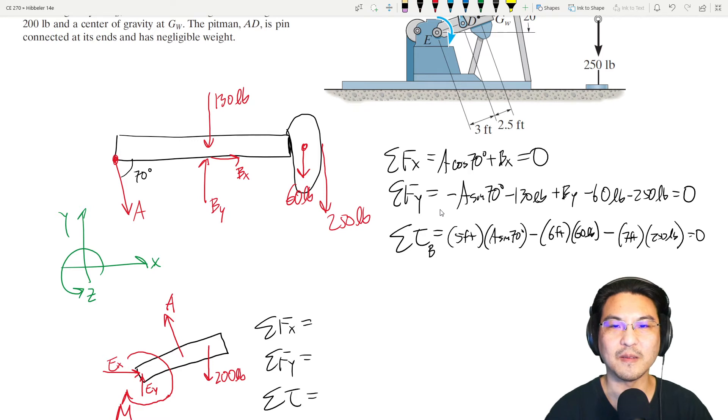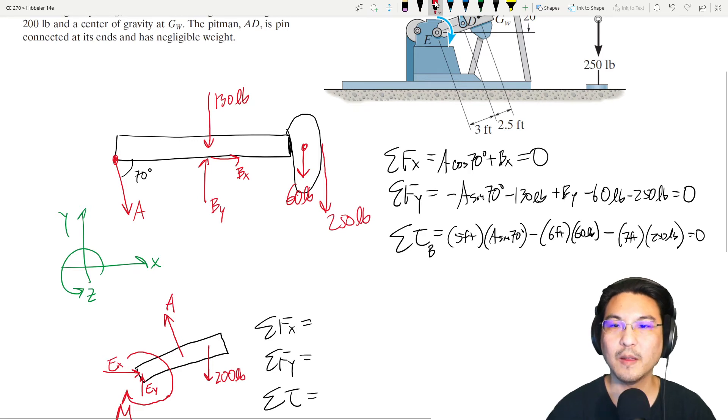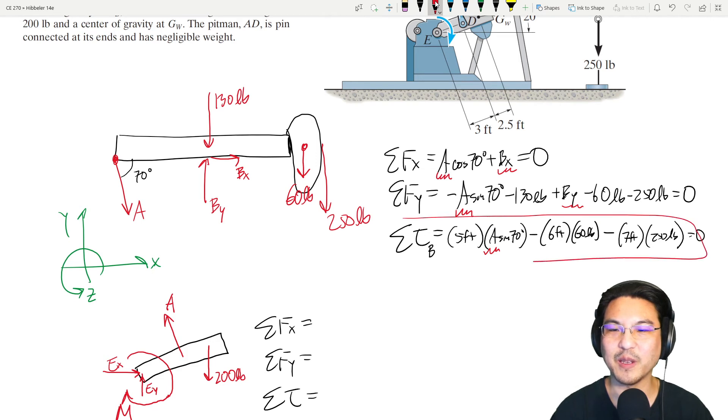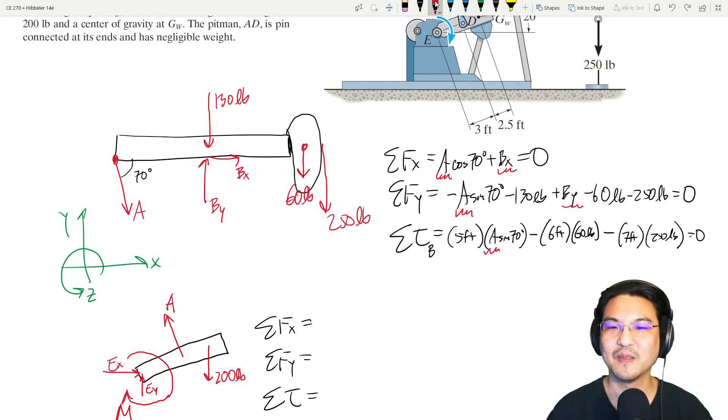The unknowns here are A, Bx, and By. We can solve this torque equation immediately for A, then substitute into the force equations to solve for Bx and By. So we know all three.